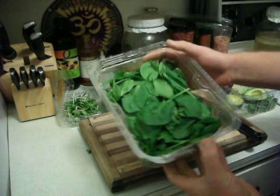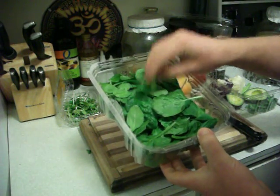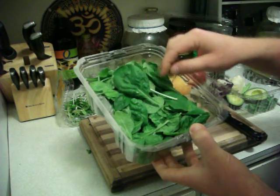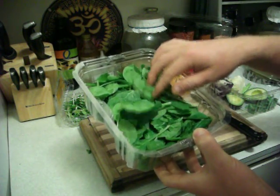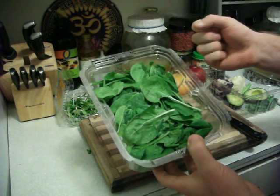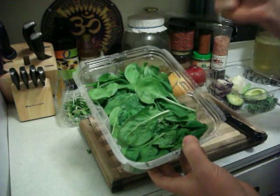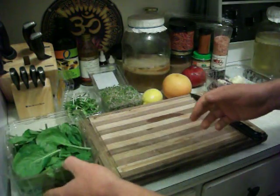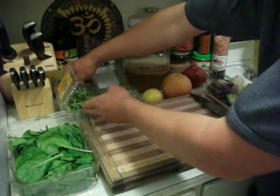We've got organic spinach. Spinach contains glutathione, a super antioxidant for liver detoxification pathways 1 and 2, plus amazing vitamins, nutrients, antioxidants, enzymes, life force, and all living enzymes and living antioxidants.